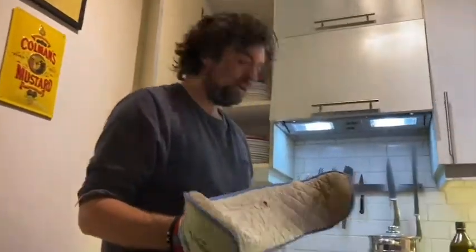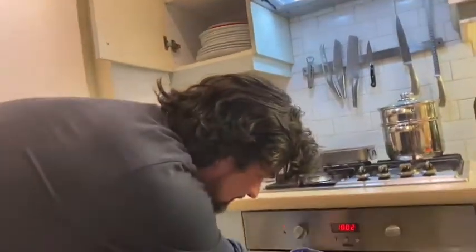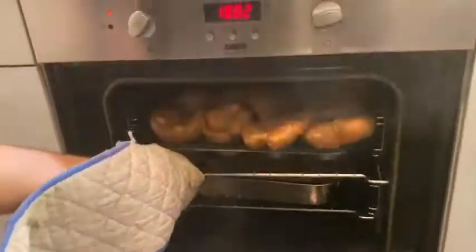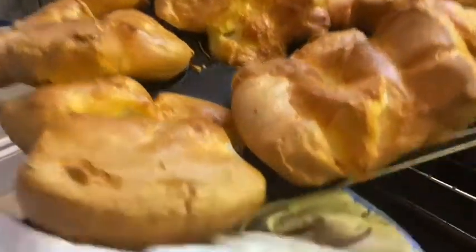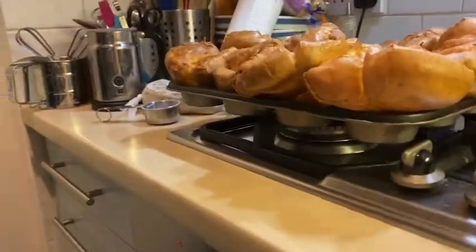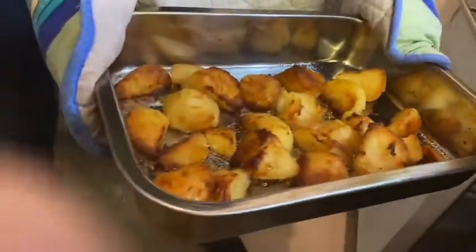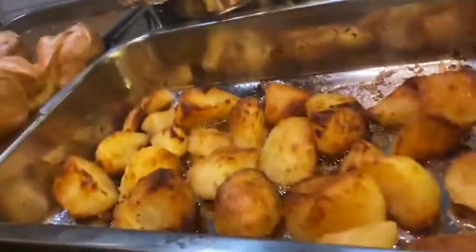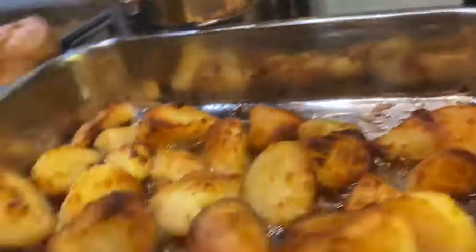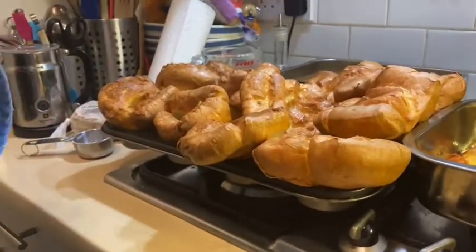Our Yorkshires are ready - fingers crossed. One, two, three - whoa! Look at those bad boys, like popcorn aren't they! That's the secret recipe - that's how you do Yorkshires, grade style. And our delicious roast potatoes - look at those little fellas. You'll notice there's not as many in the pan as there were - I took some of the smaller ones out before putting the Yorks in. If your Yorks aren't like this, you've done it wrong!